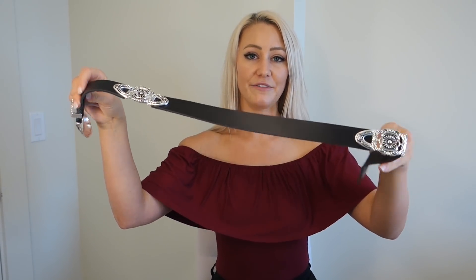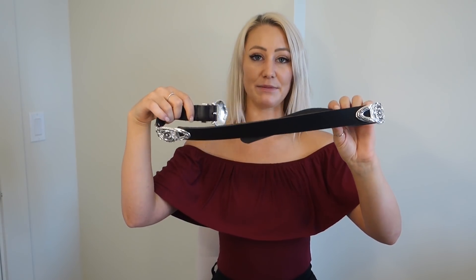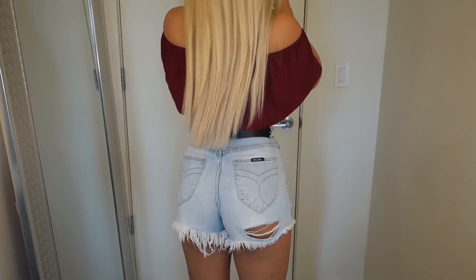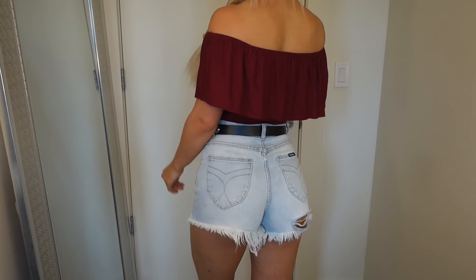Moving on to accessories. This belt I got from Urban Outfitters in a size small. You've probably been seeing me wear this this whole video. I have been looking for a western belt for so long. I originally wanted a double buckle, but I saw this one and loved it. A lot of the double buckle ones I found were meant for low rise jeans, and your girl does not wear low rise anything. So I needed one that fit around my waist, and this one fit the bill. I think it's so cute and I literally want to pair it with everything right now.